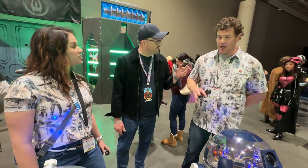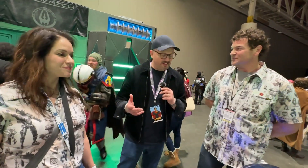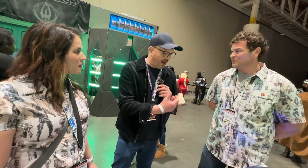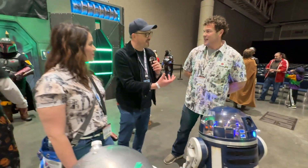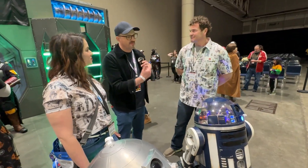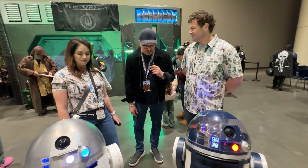The best part about it all, though, is when you have a fan come by and they interact with a droid and it's real to them. All of a sudden, their screen experience becomes a real-life experience. It just gives you chill bumps to see the interaction — especially with the kids. Anything that you build that creates an experience for someone else, and you see them in that experience — that's the paycheck right there.